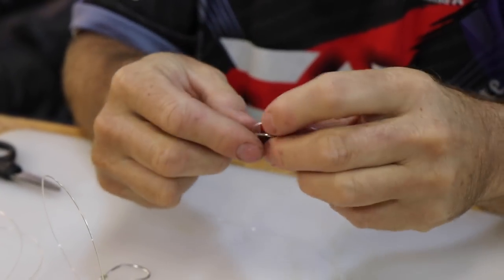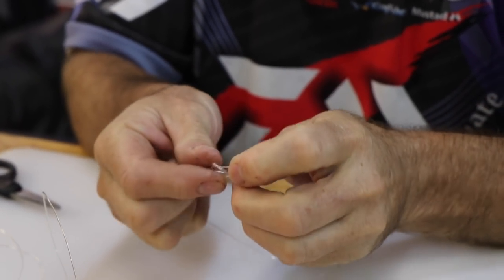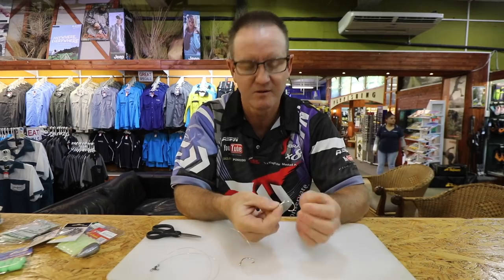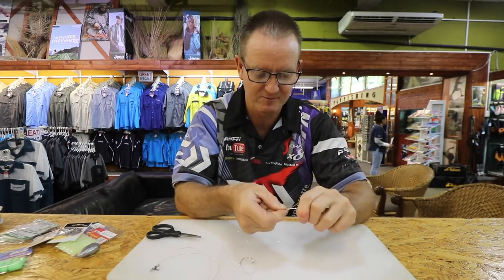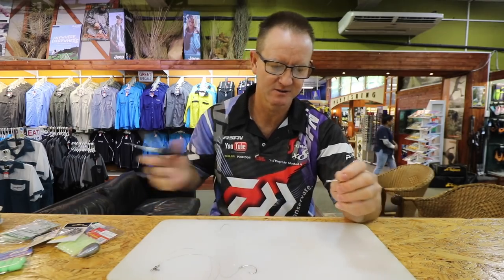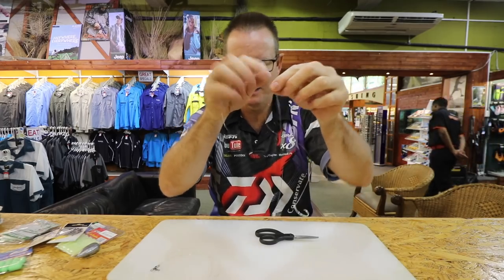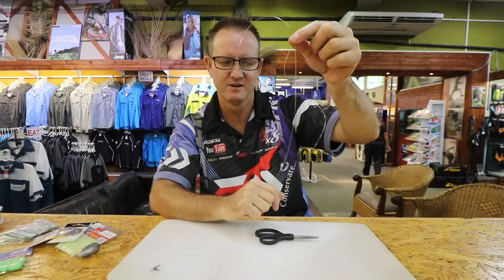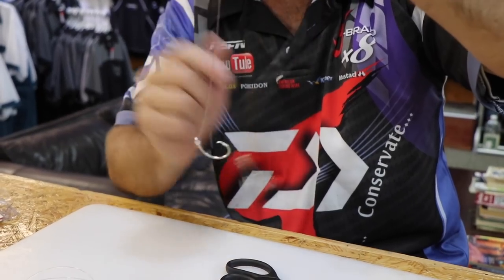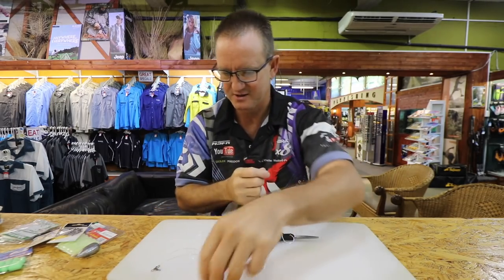For the top hook, doing the exact same thing — one, two, three times around, back through, open it slowly, figure-of-eight formed, pull tight, cut off the tag end. Comparing the two, you can see how the soft one is much more supple than the Maxima. This is the Double-X shock leader and that is the Maxima — you can see it's a lot more springy and harder. The soft one gives a lot more movement, which is why it goes on the top hook.